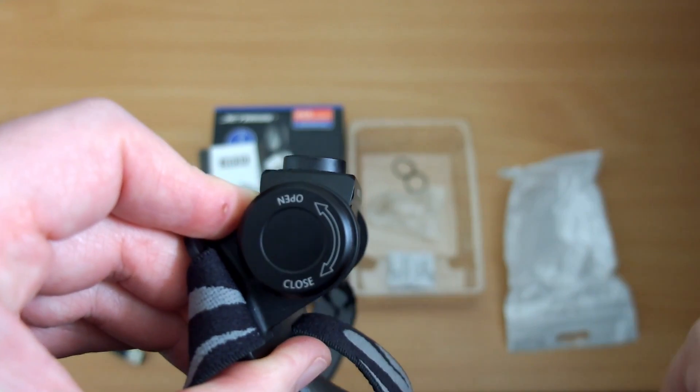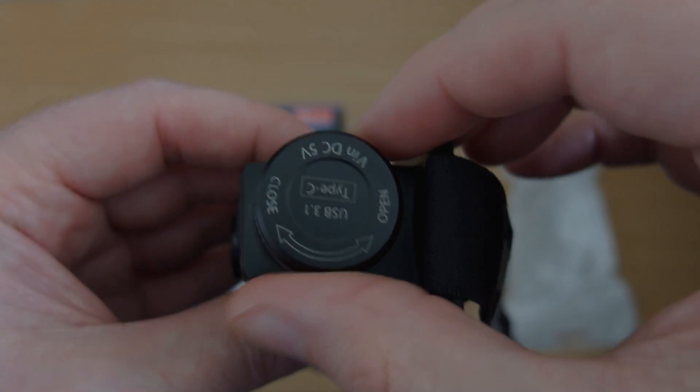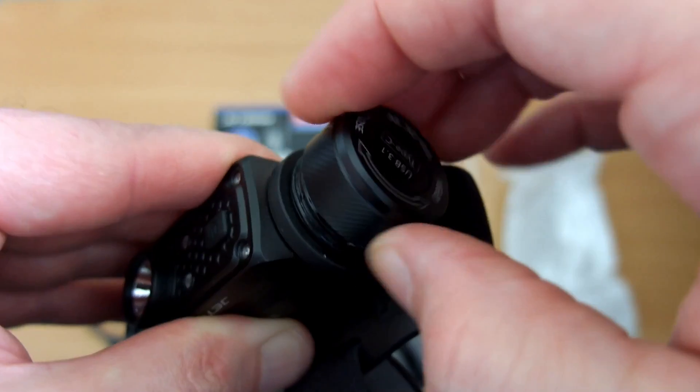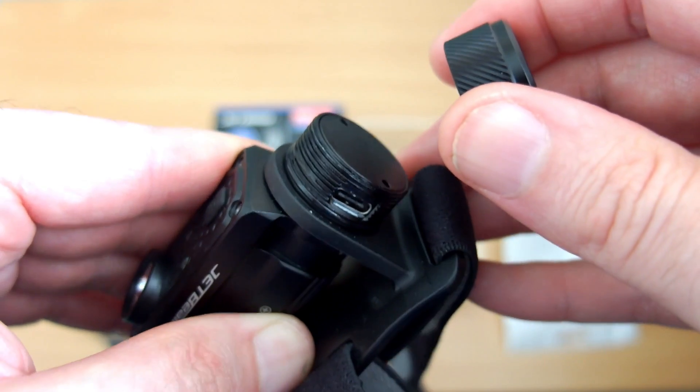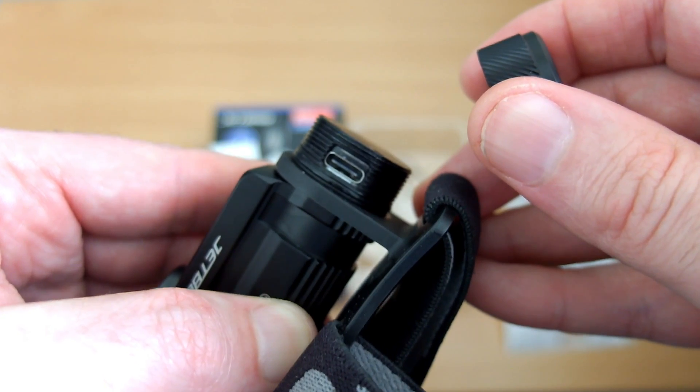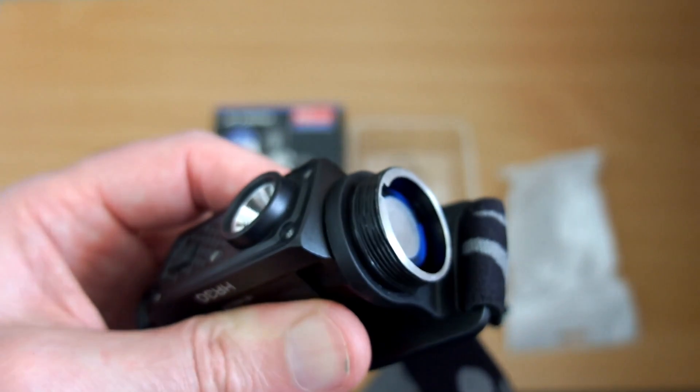You see the end cap here — we'll take that off, and that's where the Type-C port is. There's a rubber seal and an o-ring on that as well. I'm really glad that they've included that because it's about time we started to see more Type-C ports.